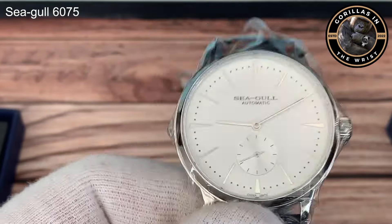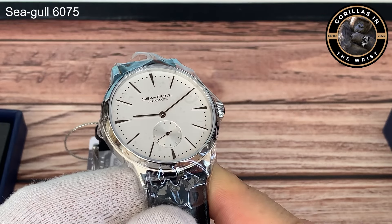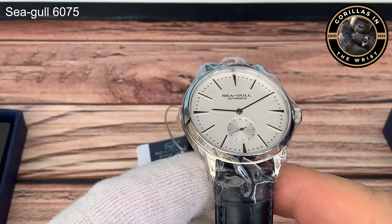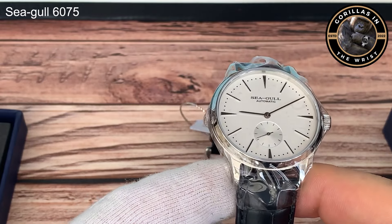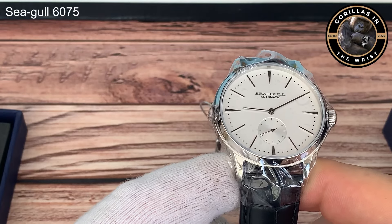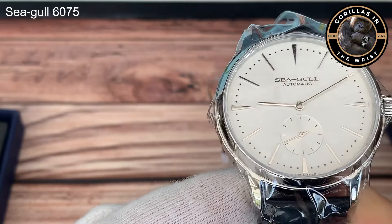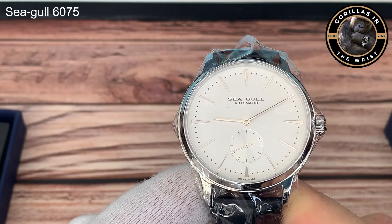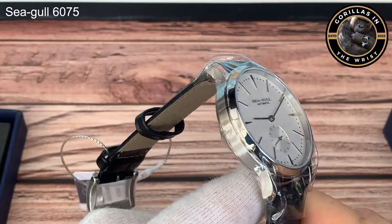Let's just focus on the star, shall we. What we have is this Seagull 6075 - it's not faring very well in my conservatory, but it's quite a stylish, I would say mid-century style dress watch. Fairly simple, nice silvery white dial. We have thin triangular batons at the 12, 3, 6, and 9 - the 6 is slightly truncated to make space for the small seconds hand. It says 'Seagull Automatic' above the pinion, and right at the bottom it says 'China Made'. There's a minute track around the outside.